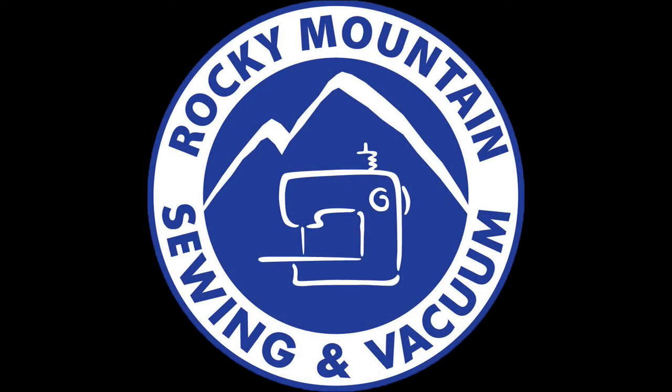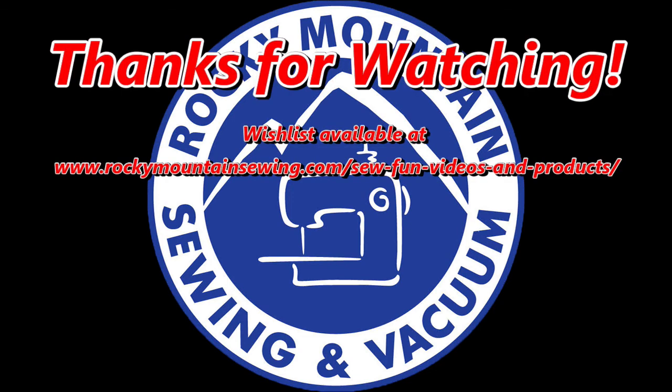Thank you for joining us for July's Sew Fun. We hope to see you again in August. Once you finish filling out your wishlist, give your local Rocky Mountain Sewing and Vacuum store a call to have them get your items ordered for you.